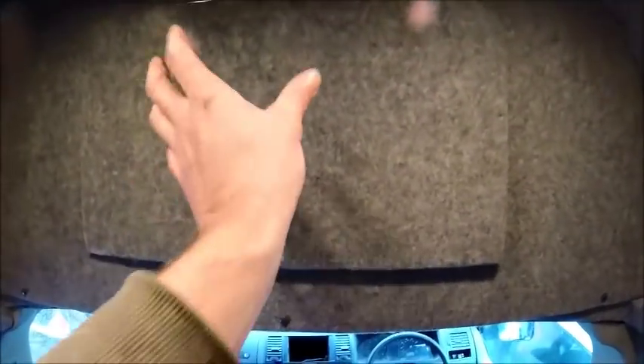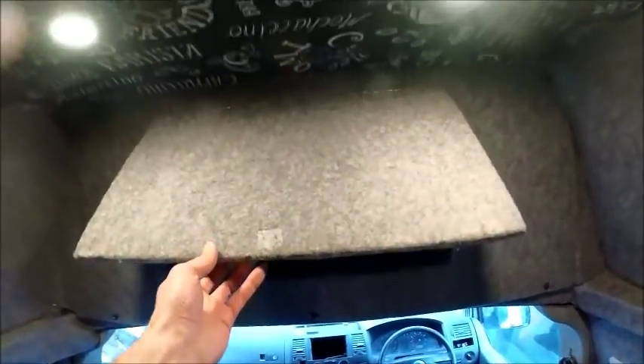I'm going to be fitting the TV up onto the flap for the overhead locker, sitting towards the bottom. So when it flips up, it'll still be able to lift up pretty much almost flush with the actual headlining itself.